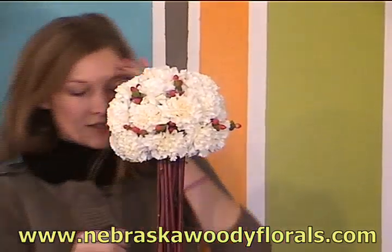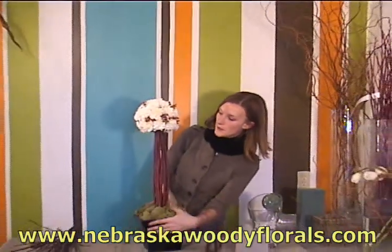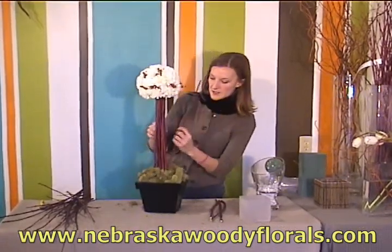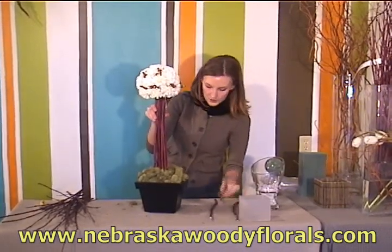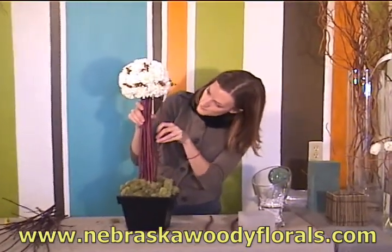The next step is to fill in any spots where you can still see the gala holder showing. You can break off or cut some more branches down and place them where you need them in order to hide the gala holder.